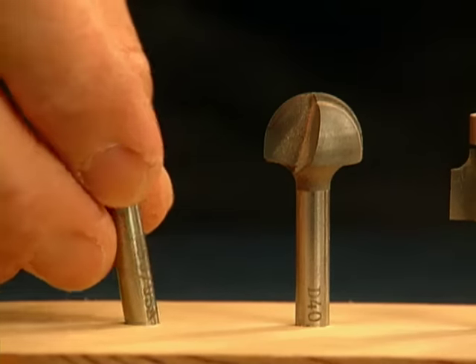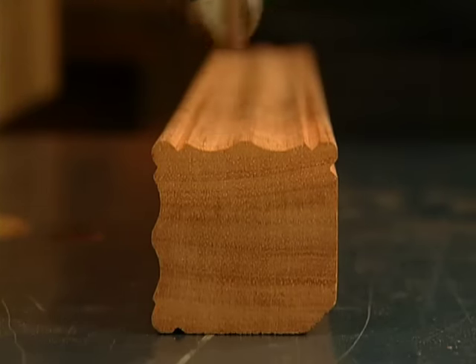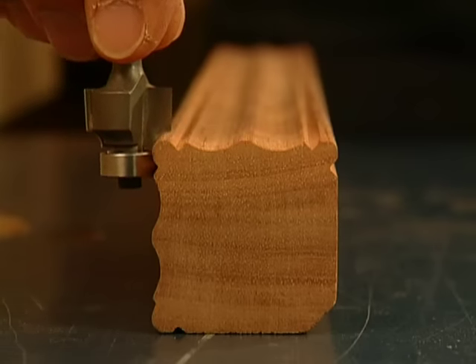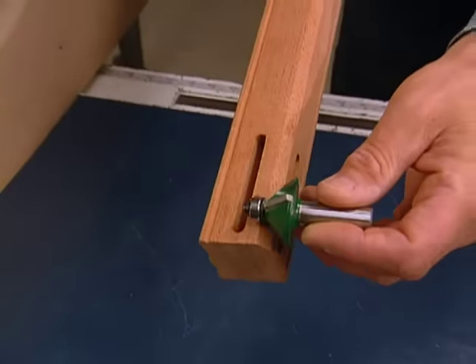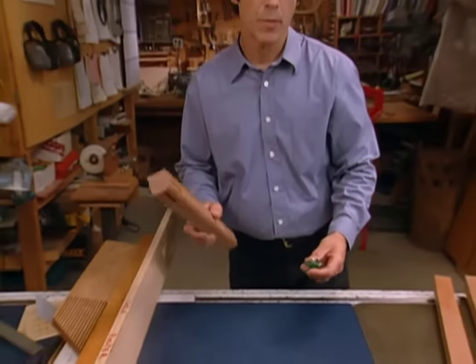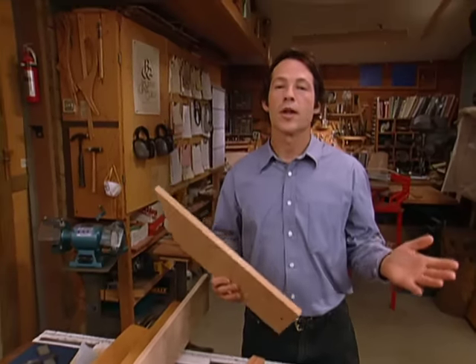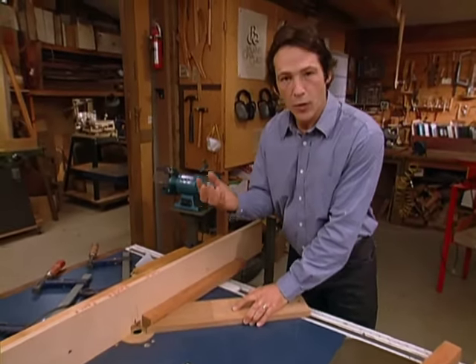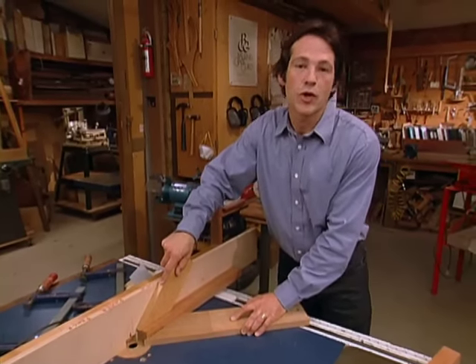Then we'll come back with a core box bit to create two cove shapes down the center of the leg. After that, we'll come back with a three-sixteenths-inch radius bit and create a nice rounded edge on the three outside corners. Then we'll finish up by using a chamfering bit to create a very elegant bevel on the backside of the leg. But before we begin shaping our legs, we'll start by clamping these fingerboards into place. These fingerboards keep your hands from wearing out by holding the stock firmly up against the fence and the bit, ensuring very accurate cuts.